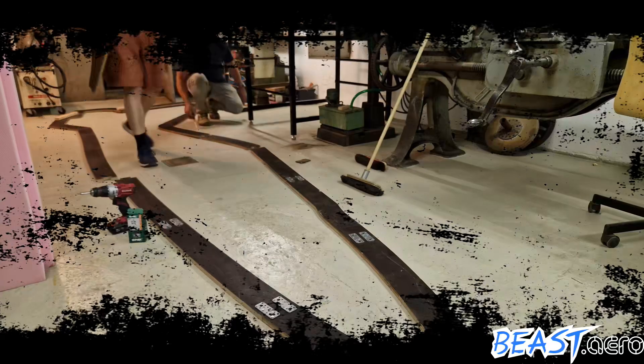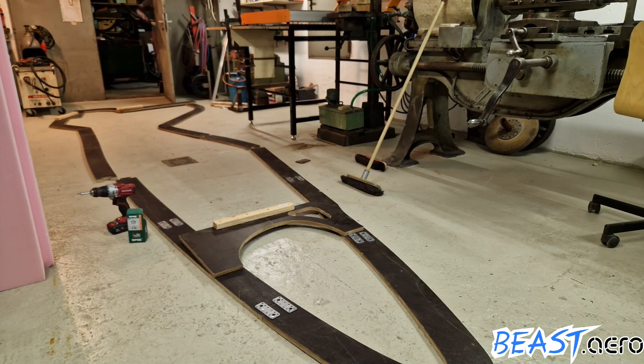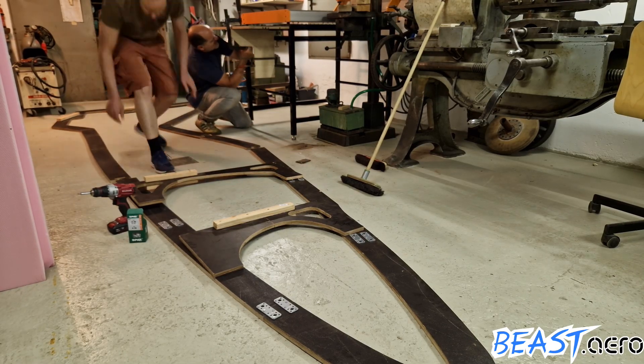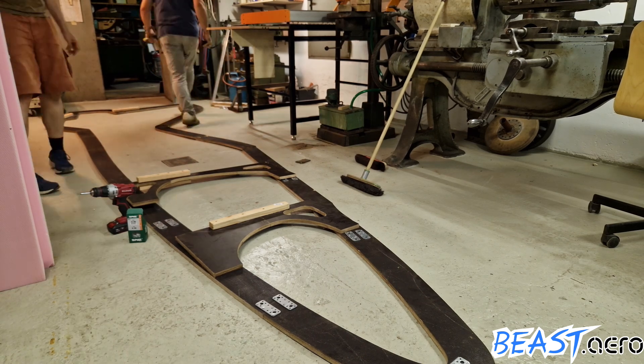Welcome back my friends. Let's dive right back in where we left off last time. We are preparing the bulkheads for our huge jigsaw puzzle so that they will be in the right position for mounting them with angular brackets.